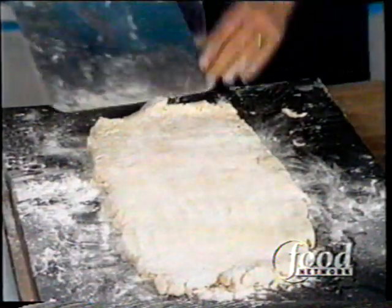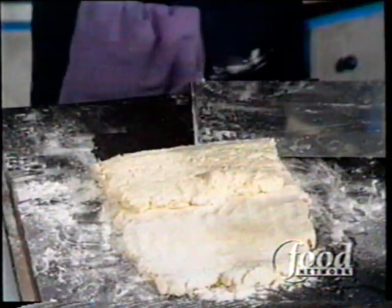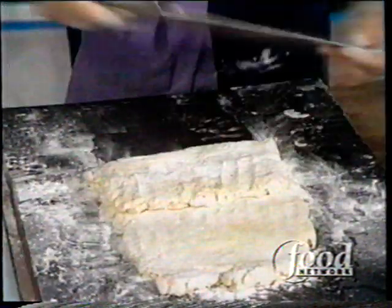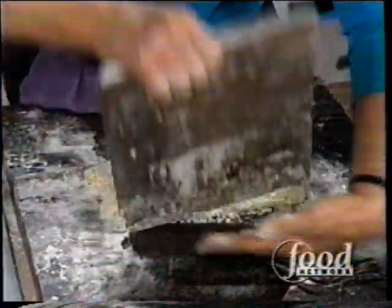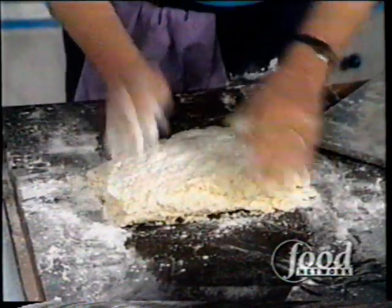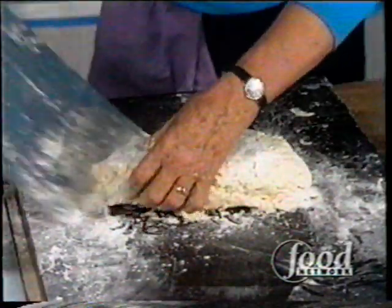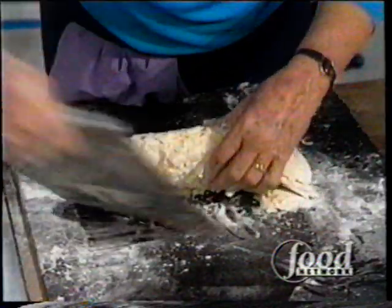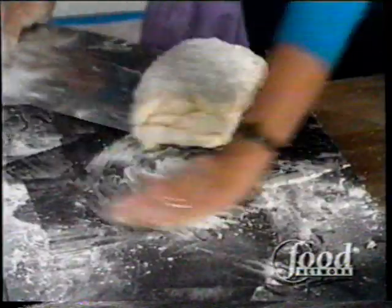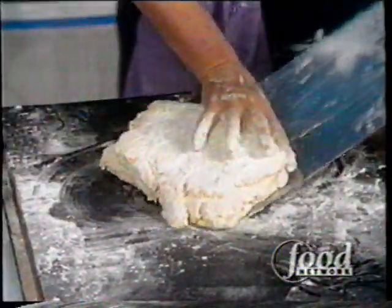Now that gets folded in three again. Now the other side — that's two turns that it's had. I think I got a little bit more water in than I should have — a little more than a cup. But that doesn't make any difference, because we're just adding a little more flour.